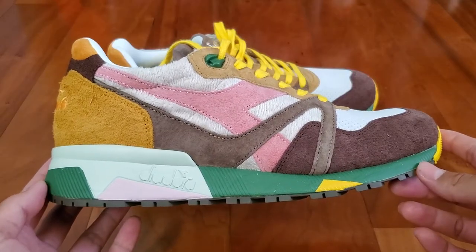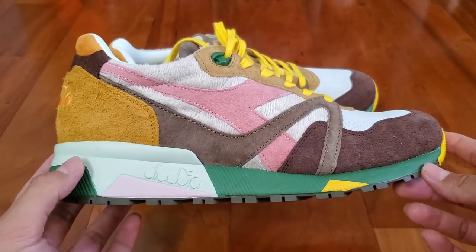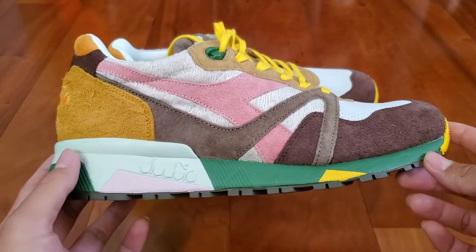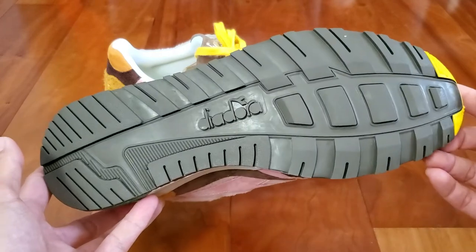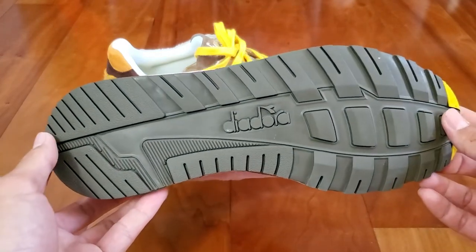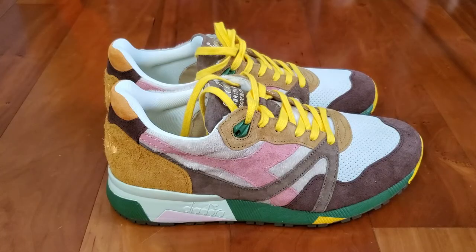The midsole of the shoe is made out of rubber in green, gray, pink, and some yellows. The outsole is done in a dark brown color with some Diodora branding. Now that the overview of the shoe is out of the way, I'll lace these up and show you how they look on feet.